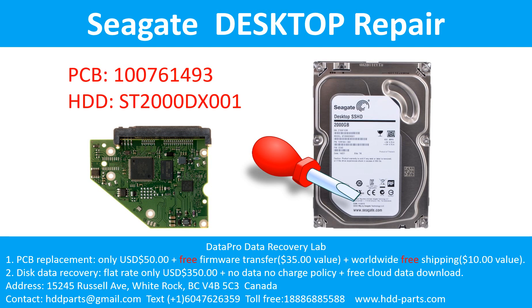For this case, the printed circuit board number is 100761493. The hard drive model number is ST2000DX001.